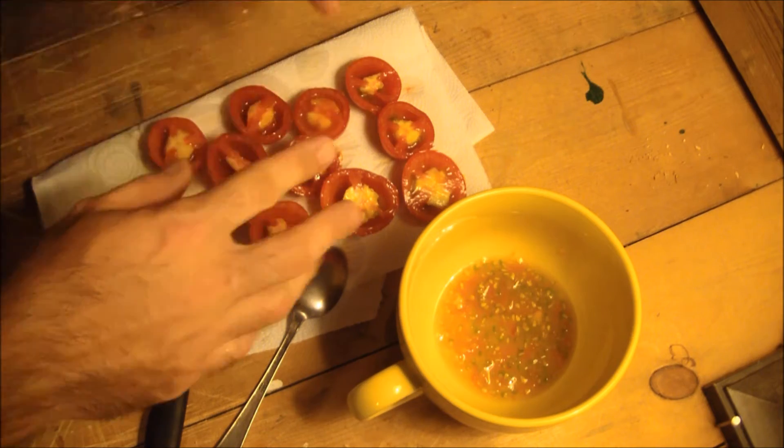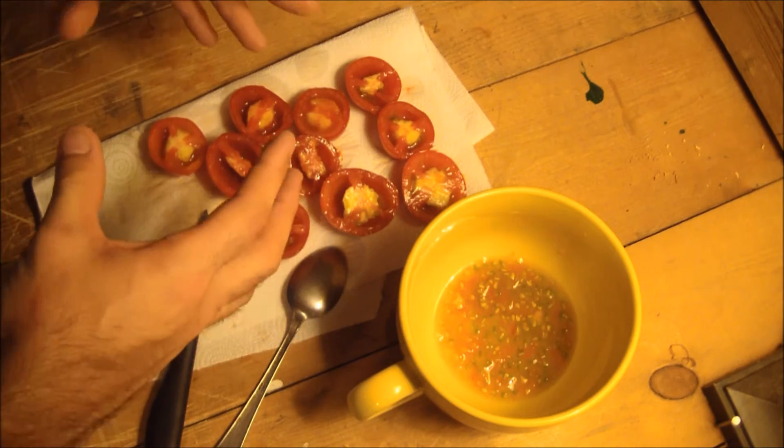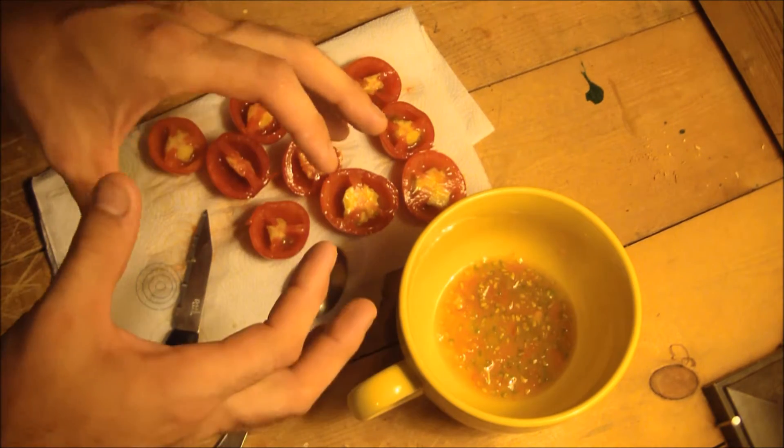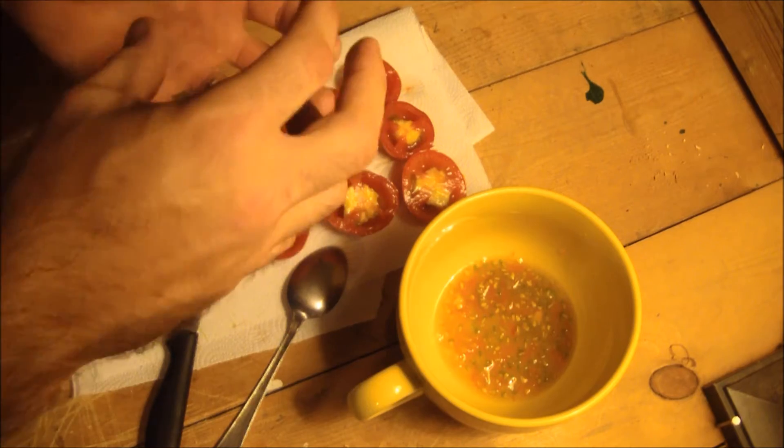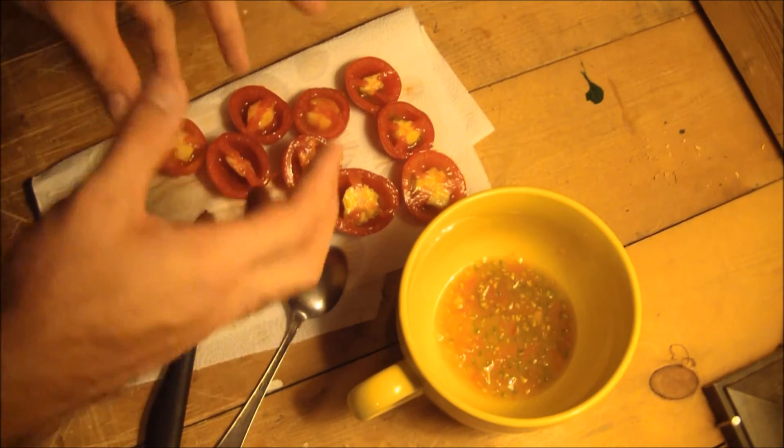The paper towel group will be spread on a paper towel, dried overnight, and then refrigerated in a glass container. The fermented group will be placed into a plastic cup, covered with a coffee filter, and stored at room temperature out of direct sunlight.